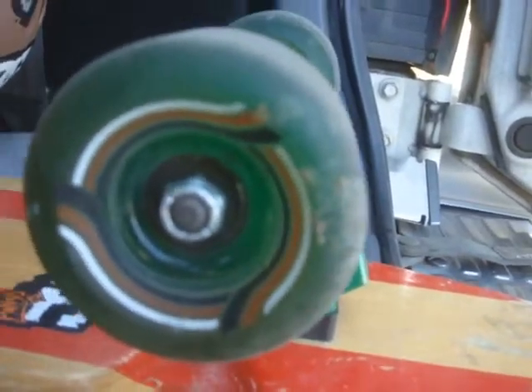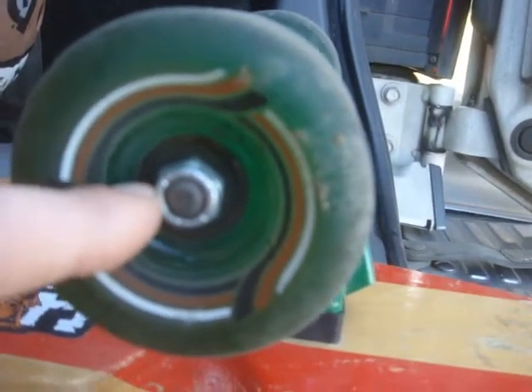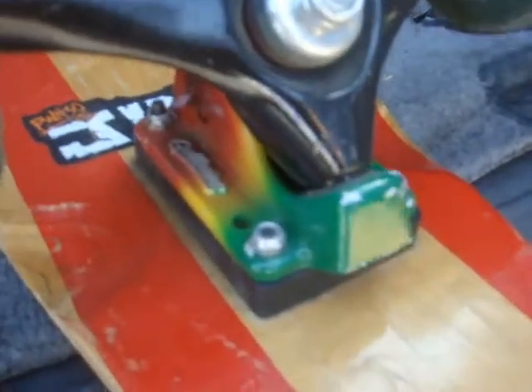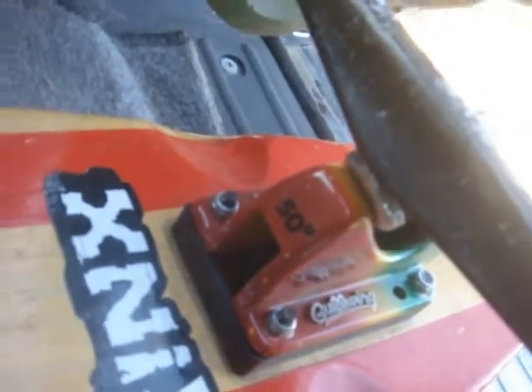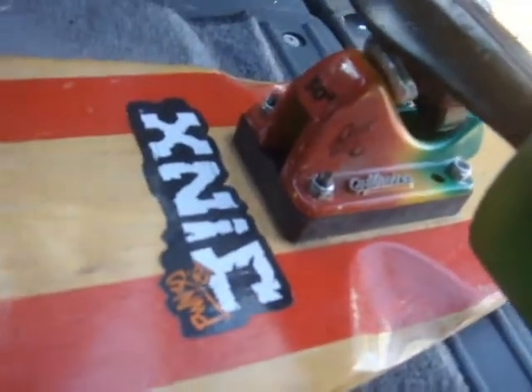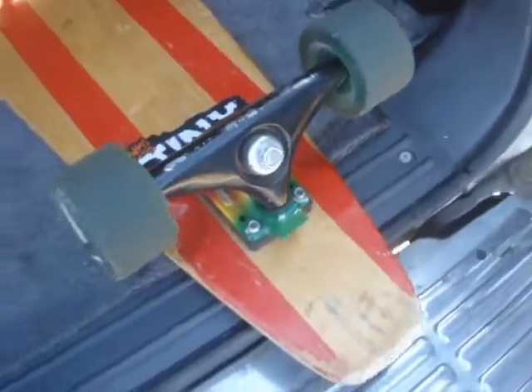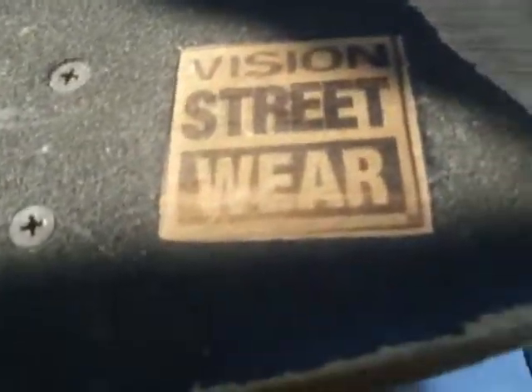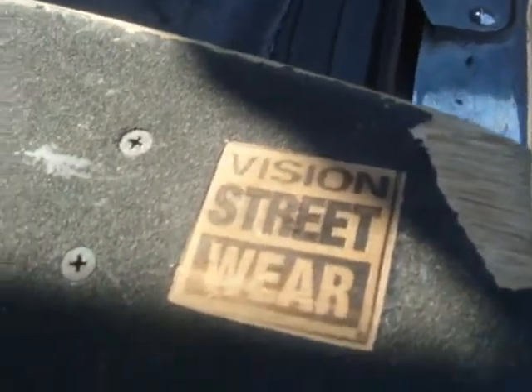For those of you who are wondering, I'll show you a few things on my board. These are Sector 9 wheels — I forget what type they are — but I also got Sector 9 longboarding bearings. Then I got these Goal Wings trucks with the 50-degree rise, plus half-inch risers, which is really nice for going downhill. And it's a Vision Street Wear deck — see right there, Vision Street Wear. I like the lighting on that, that's cool.